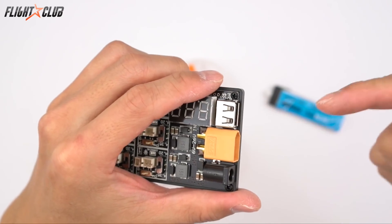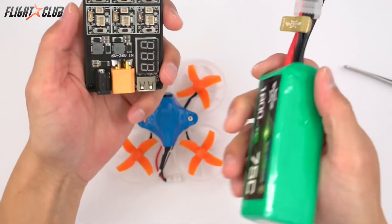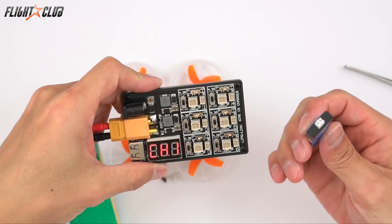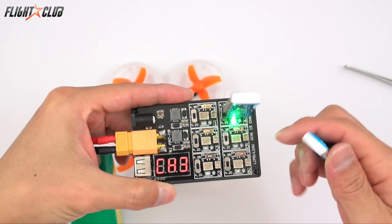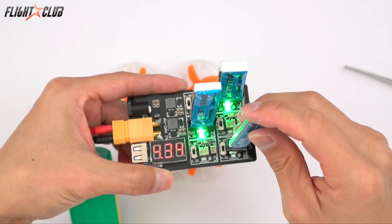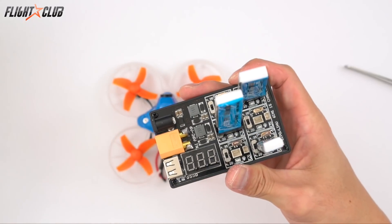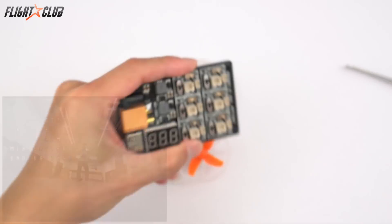It also has a USB 5V output so while you're charging your tiny hoop batteries you can charge your phone or anything else needing USB power. You just plug in a LiPo with an XT60, select your settings, plug in the batteries, and they start charging. The LED is green while charging and turns off when done. It's only about $16 on Amazon, which is better than the BetaFPV version that's $18 with fewer features — highly recommend it.